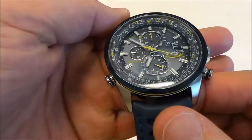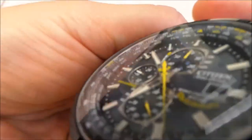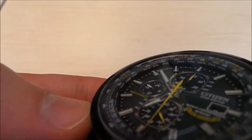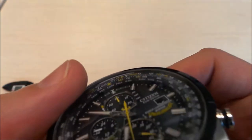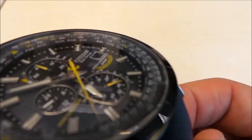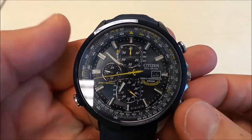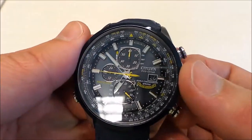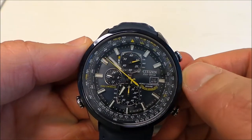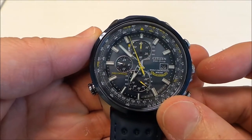It has 26 time zones. If you take a look inside the inner bezel here, you can see Chicago, New York, London, Paris, Riyadh, Tokyo, and so on and so forth. Basically what you can do is pull out the main crown to position 1, turn it to the time zone that you want, and then push it back in.